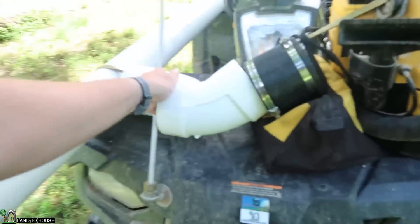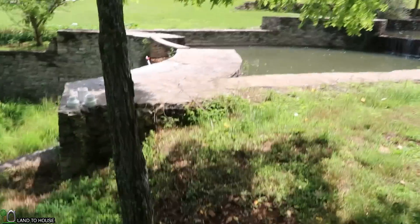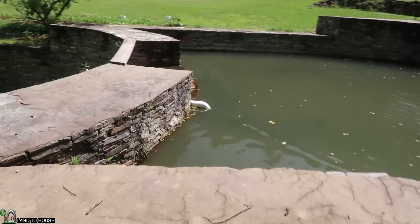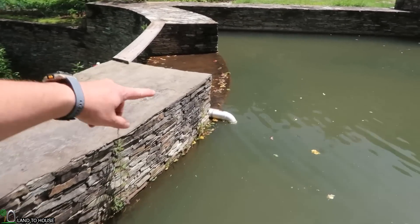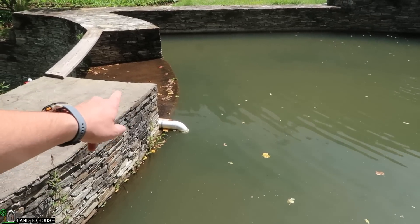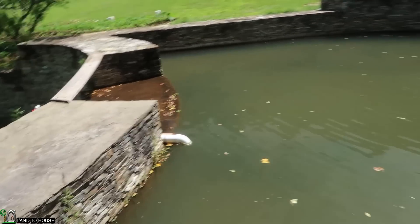The second change: I've got another 45-degree fitting to replace the 90 here at the intake. If you look right here, the intake 90 is down into the water and that reduces the flow into the system, so we'll replace that as well.